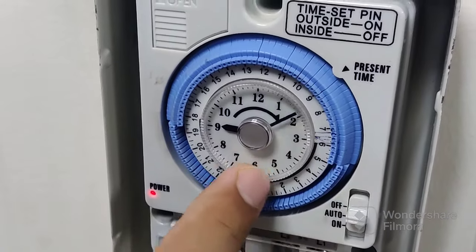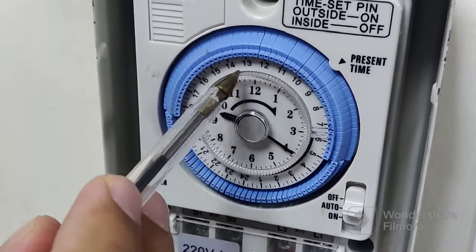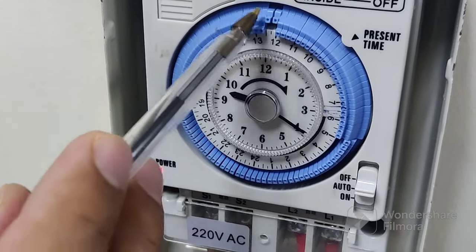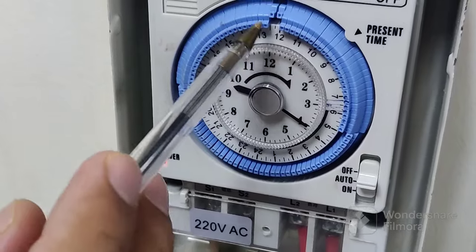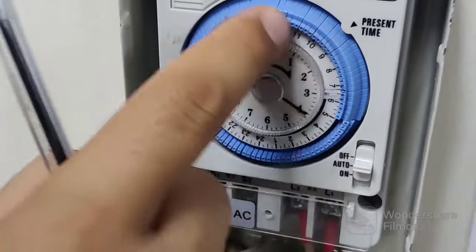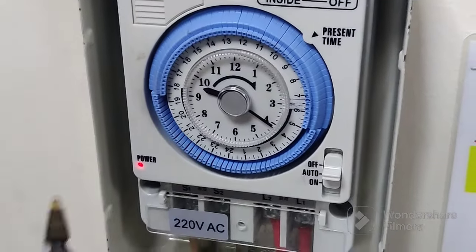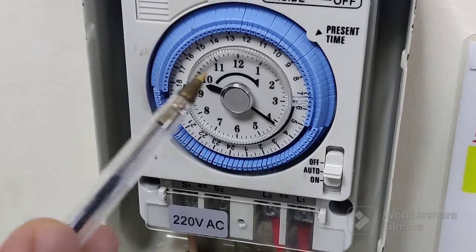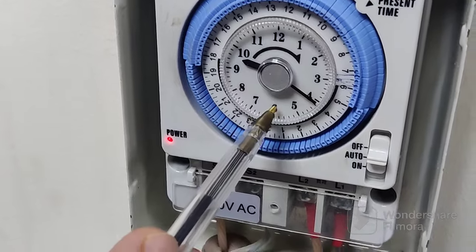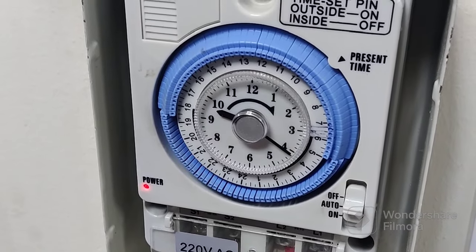Our current time on the watch is 9:40, so I will keep it on 9:40. On the downside you can see numbers one through 24 — all 24 switches. Manually, through a pin or your tester, you can switch on or off. Each one gives you 15 minutes. The reading shows 24 hours on the downside, so wherever you want you can set it at that position. For evening time, for example, check position 17 or 18 — you can switch on or off at those positions. This is 24-hour time for setting.